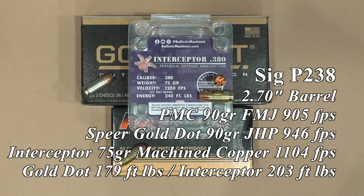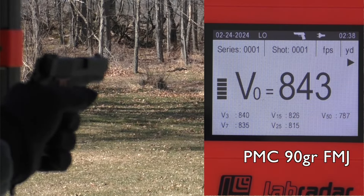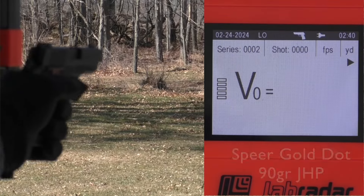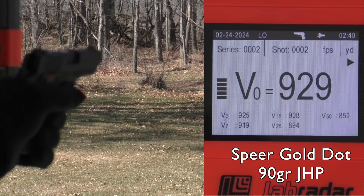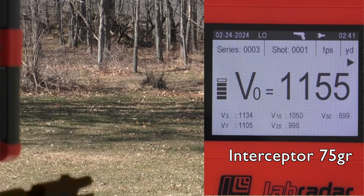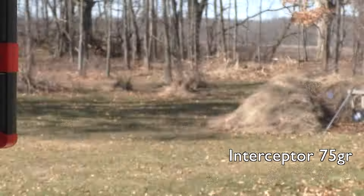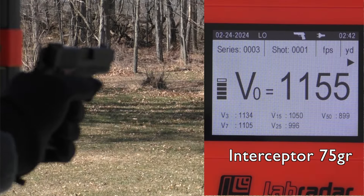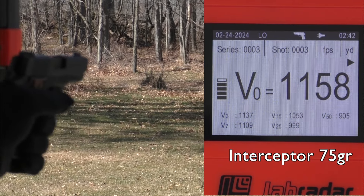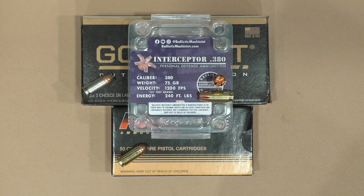Moved up to the SIG 238, and I got to add a caveat here. We had a problem with the 238 — I had a number of nose dives with the interceptor ammunition. Even with the Gold Dot I had to hit the slide once. This gun is dirty; I've shot it a lot and haven't taken the time to clean it. I did briefly lube the rails but that's all I did. It did come out with about a 13 percent better energy than the Gold Dot at 203 foot-pounds.